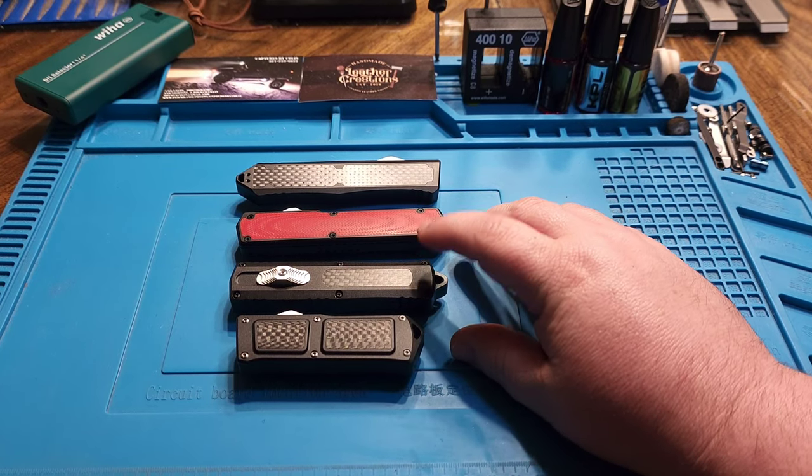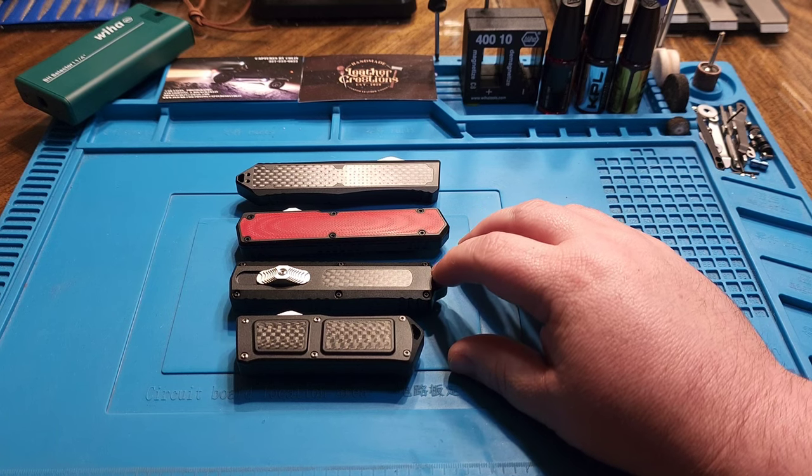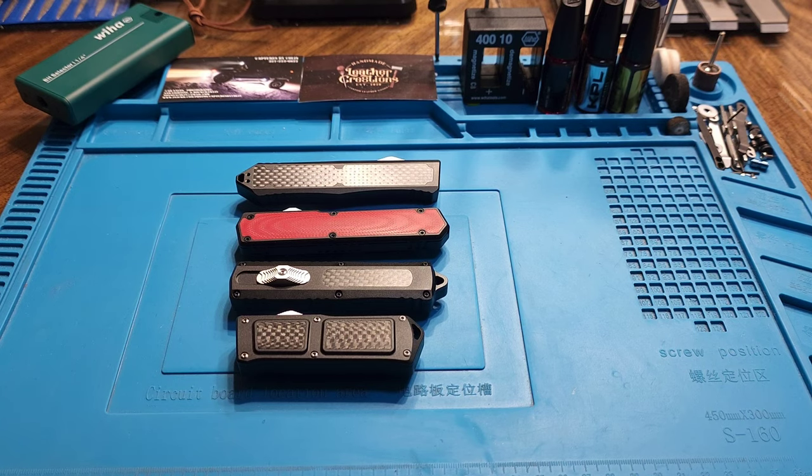This one here is actually my wife's - she does carry it more than any of her other OTFs, but she doesn't have a whole lot of use behind it. All of these I've carried many, many times and I've used them, but it's not something where I want to go into a full-fledged review.